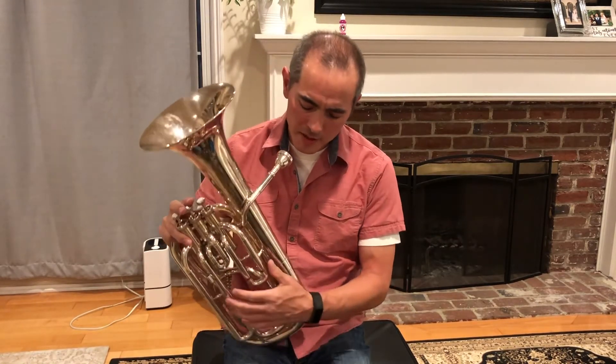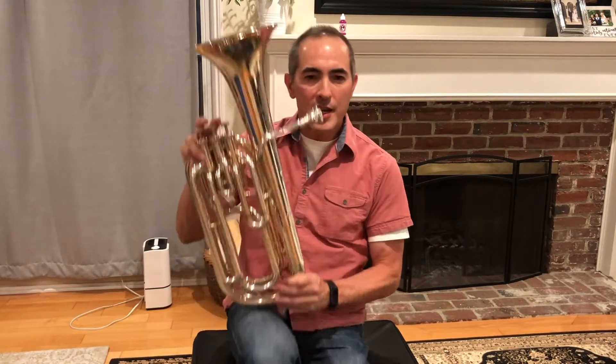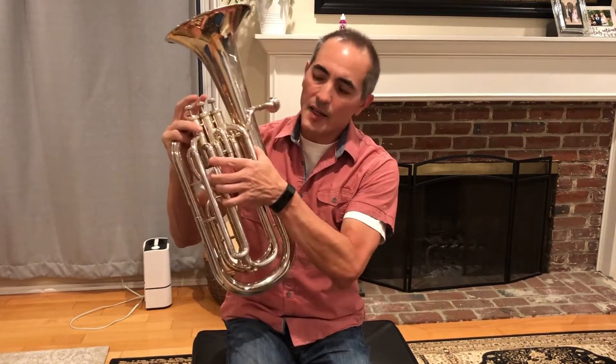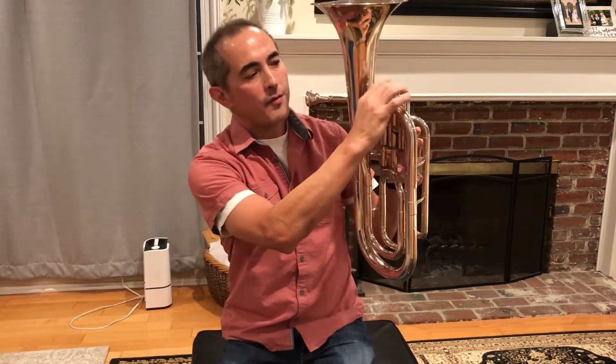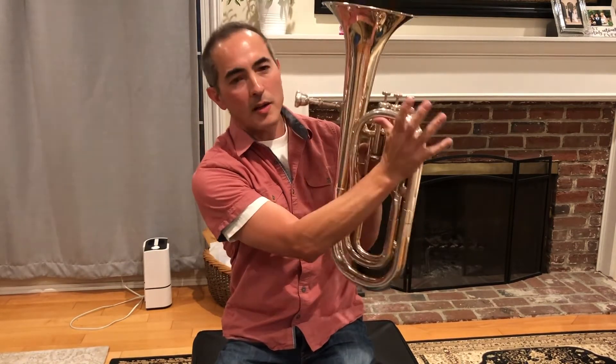You're going to hold your baritone on your knee or your leg. Hold it with your left hand in this section — your thumb goes under here and your fingers go up here — and hold it like this.